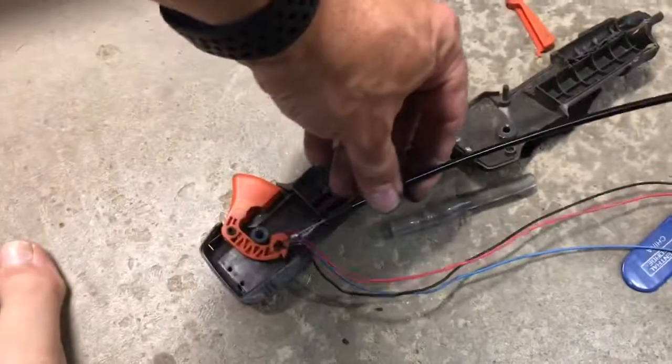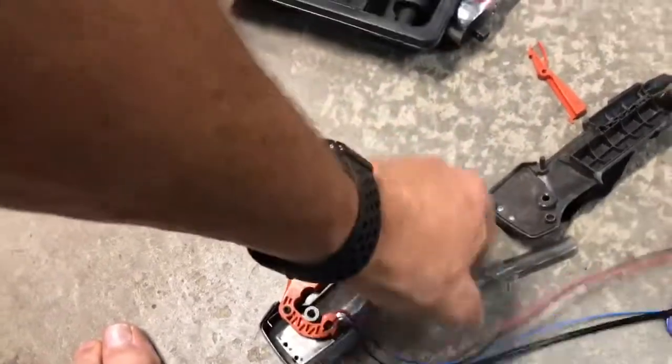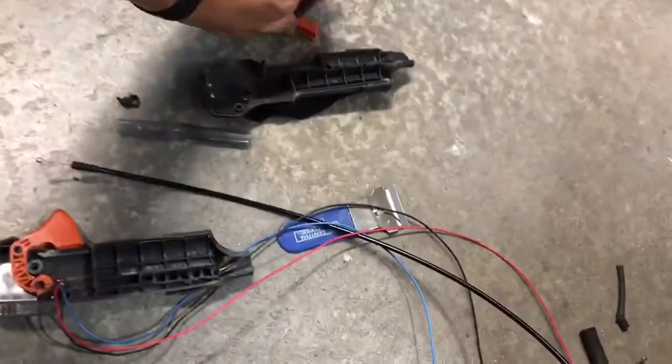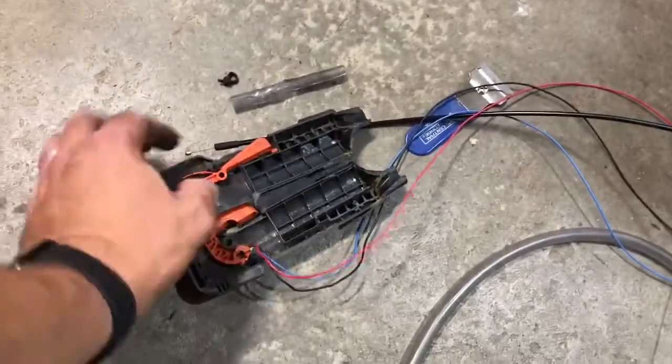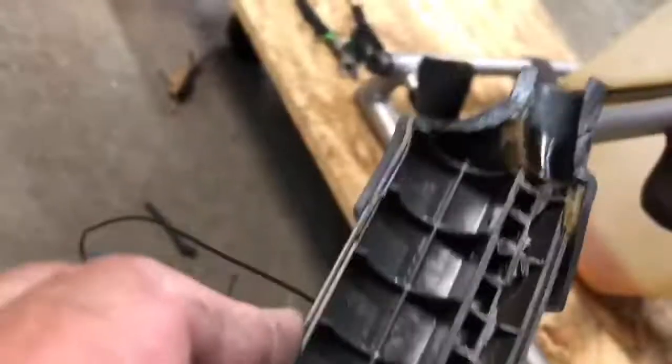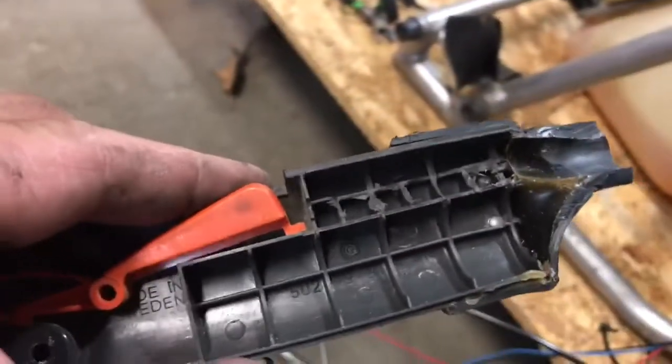This should actually fit in there — and it does, so that will work. Maybe I could just refabricate a better trigger, because this one looks like it's been used and abused a couple of times. How about we make a new one?